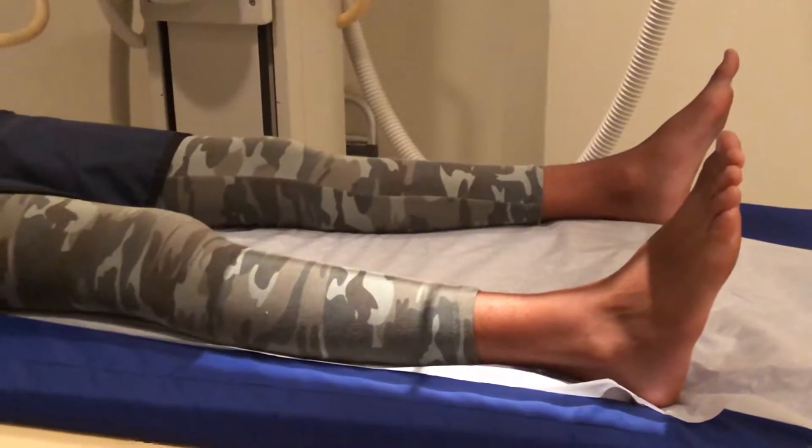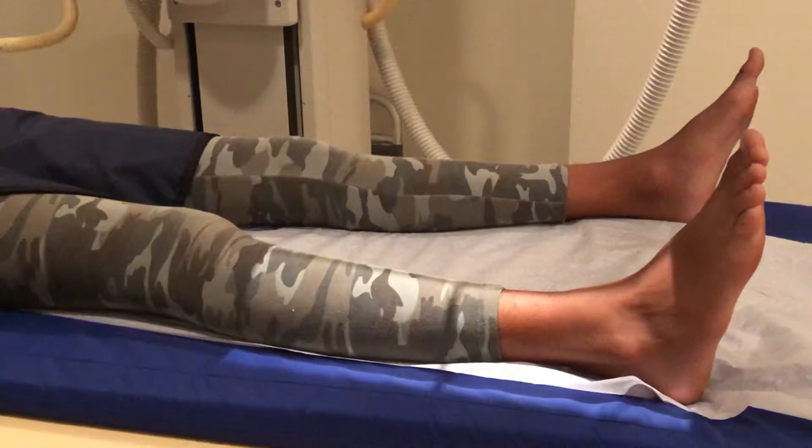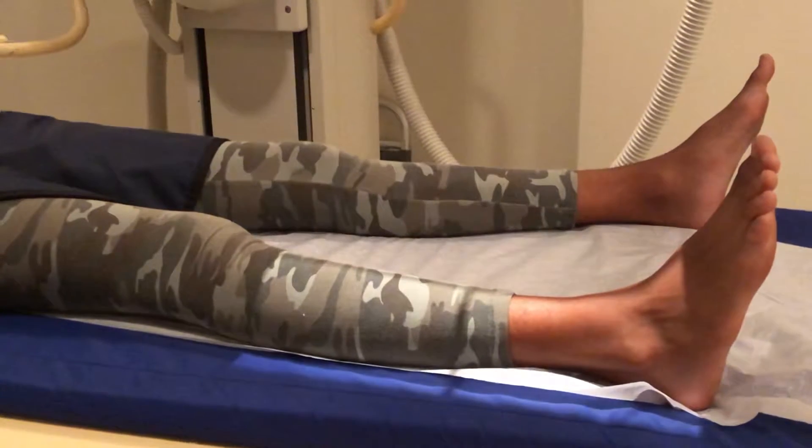Hi, you clicked on this link because you want to know how to take an x-ray of the tib-fib, and I'm going to show you how to do it perfectly every time.